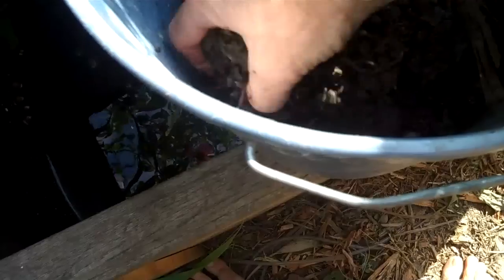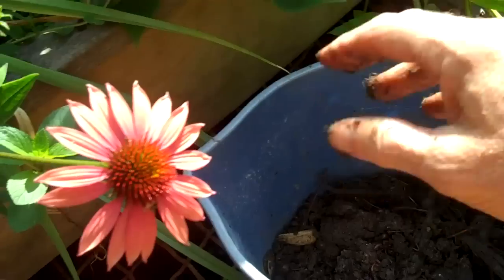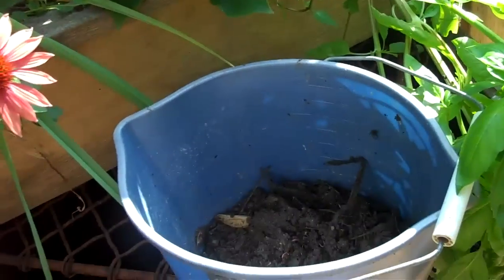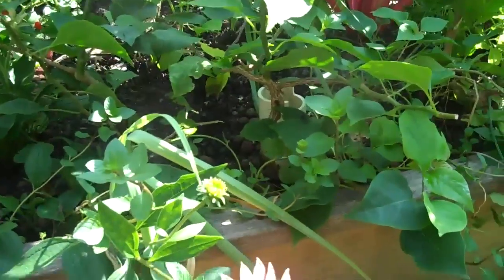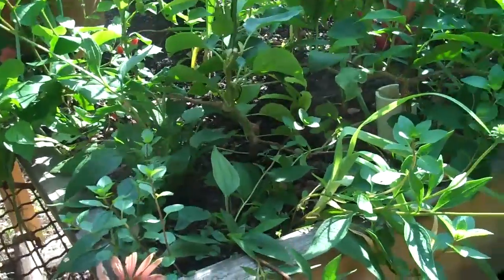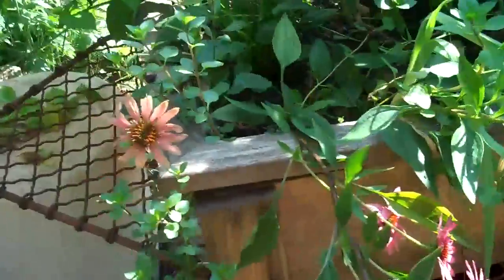This is an experiment I'm conducting on what I call vermaponics. The idea is if we add worms and even worm castings to an aquaponic system — this is my aquaponic tank and table — then we can add a certain element of nutrients and aerate the rock beds.